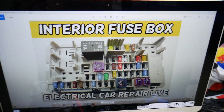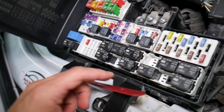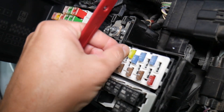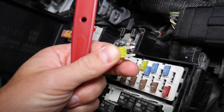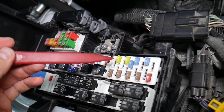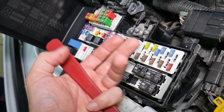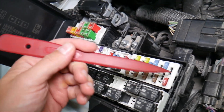Before we continue, let's explain why it's always a good idea to test fuses and relays. On these fuses you cannot always clearly see if they're burnt or not. If you remove a fuse, look at it, and assume it's good when it's actually bad, you may put the bad fuse back in and start replacing parts you don't need to. You'll lose time and money fixing a problem that doesn't exist, when all you had to do was test the fuse and replace it.